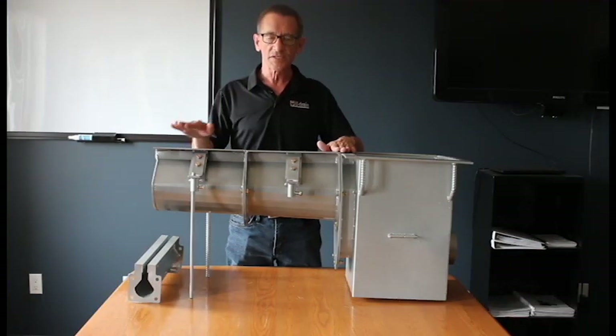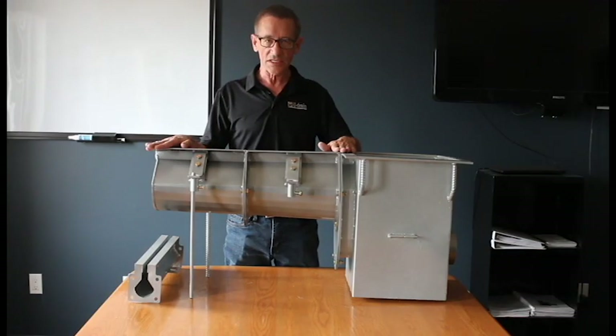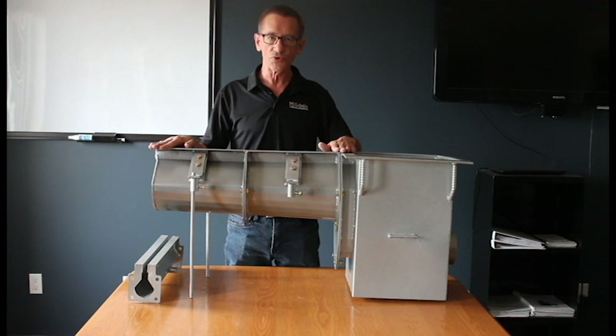Ease of maintenance, simple installation, sleek design — this makes U-drain the premier line of drains in the market today.